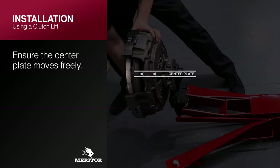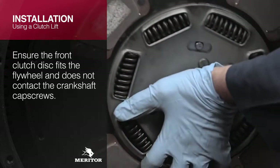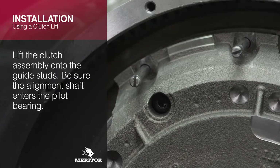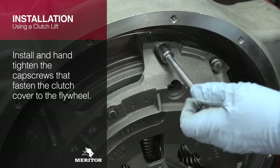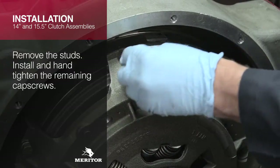Ensure the center plate moves freely. Ensure the front clutch disc fits the flywheel and does not contact the crankshaft cap screws. Ensure both discs are properly oriented. Lift the clutch assembly onto the guide studs, making sure the alignment shaft enters the pilot bearing. With the clutch in place, install and hand-tighten the cap screws. Remove the two guide studs and install and hand-tighten the remaining cap screws.